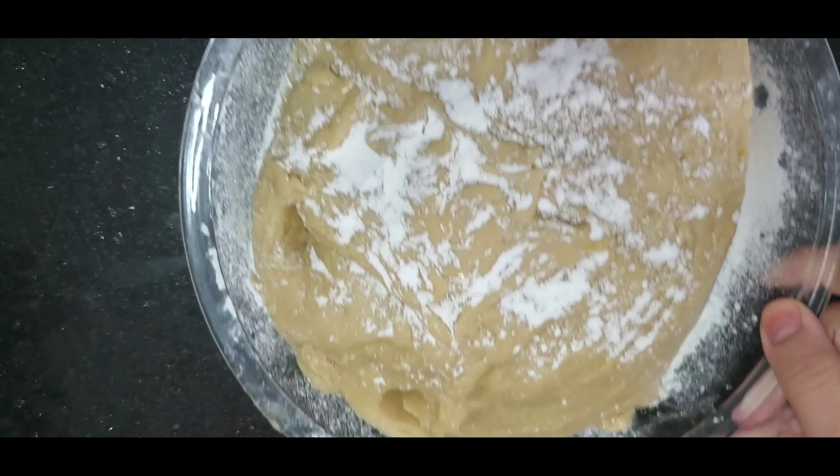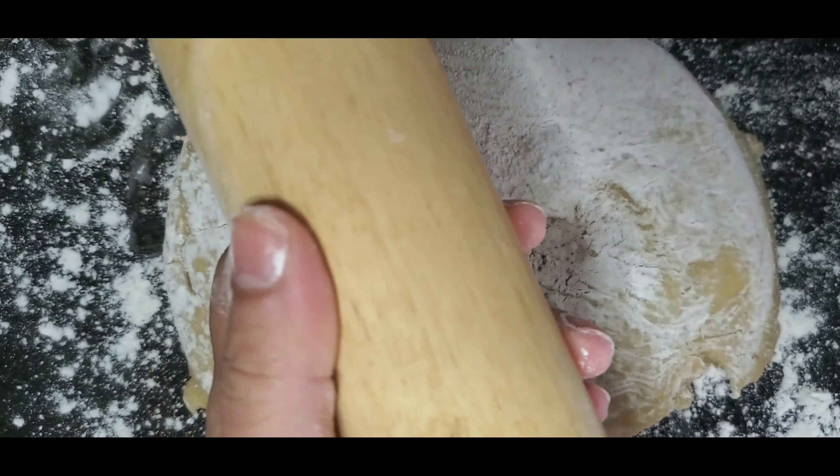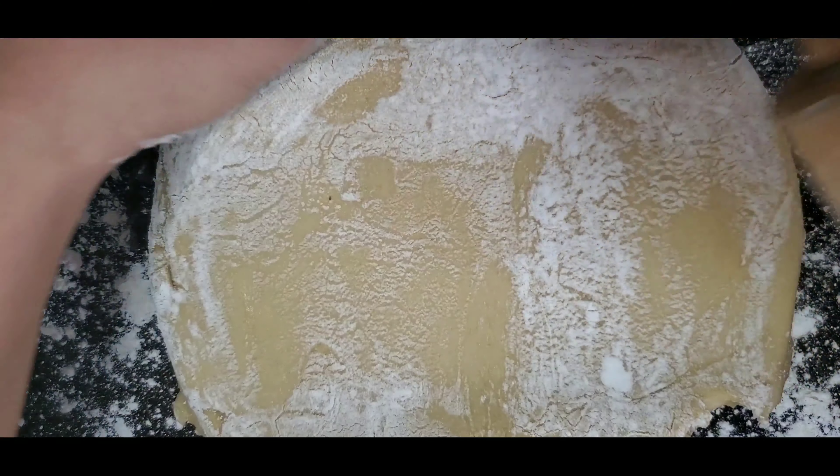One hour later my dough is ready. I'm just going to sprinkle my work surface with more flour and roll it out. Before rolling, try to rub your rolling pin with some flour so it doesn't stick to the dough.